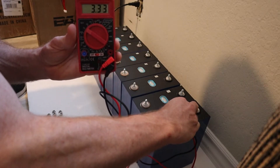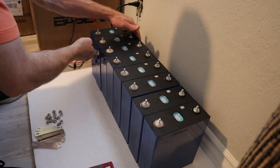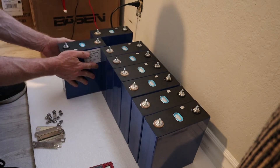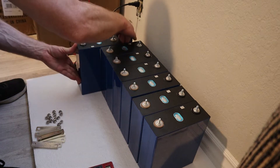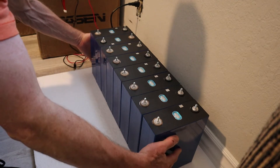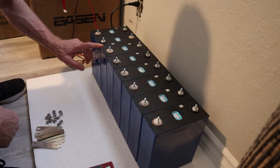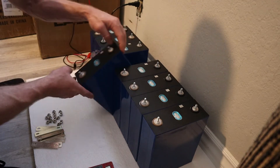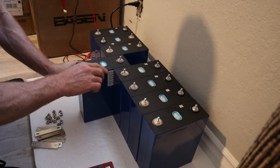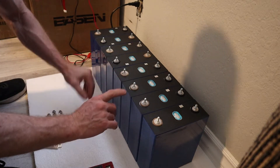As you can see, these cells are all at 3.33 volts. We've got a negative on this side so I'm going to flip this one. So we've got negative, positive, negative — and then we're going to flip this one again. Positive, negative — flip this one.